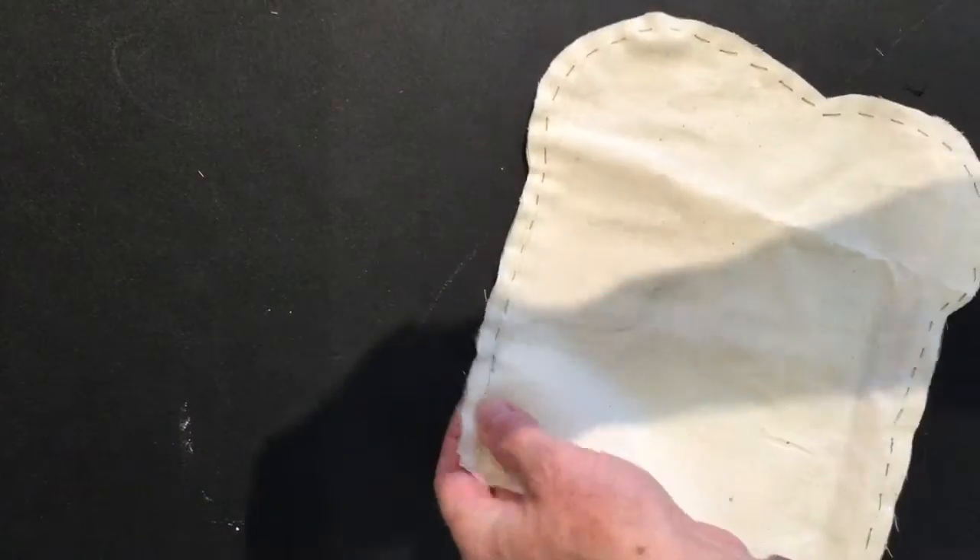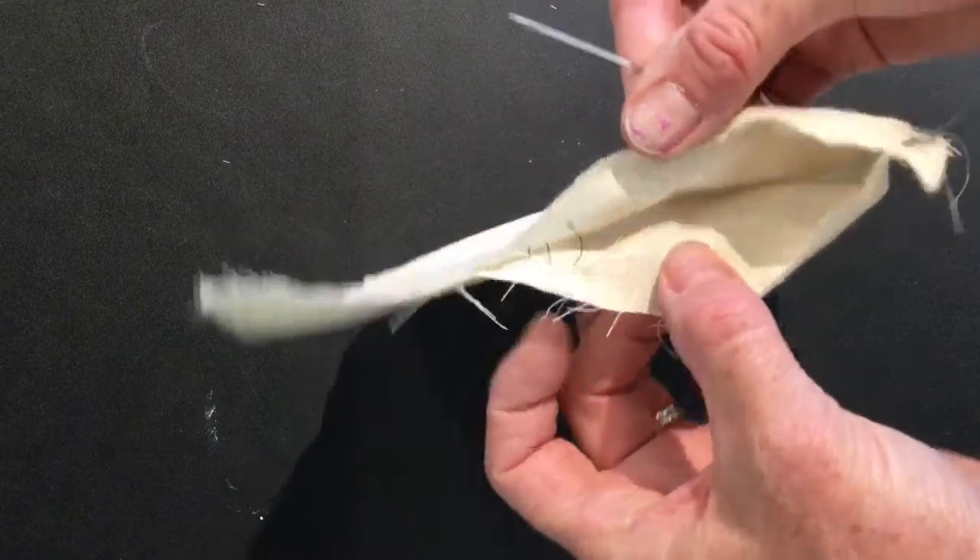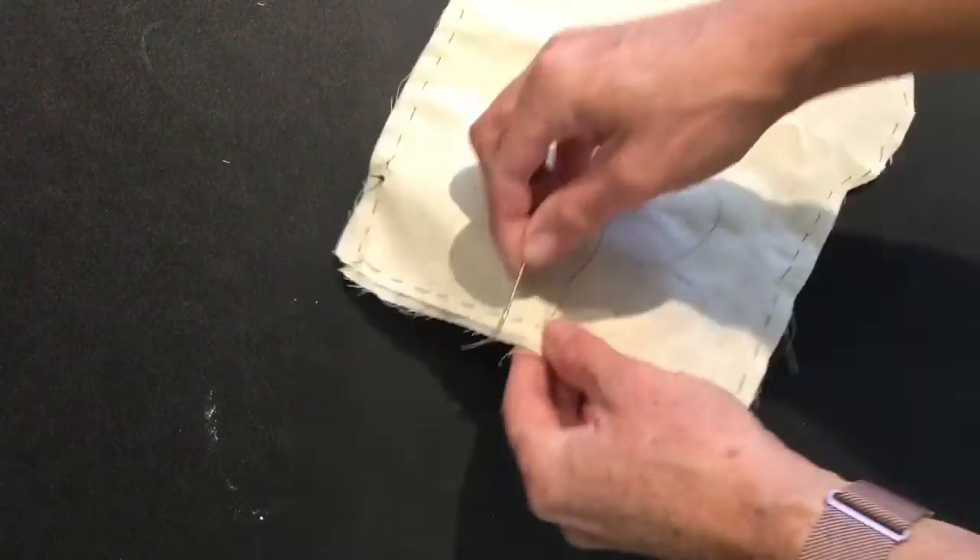Re-thread your needle and continue to sew until you have a small opening to be able to stuff the soft sculpture, and don't forget to tie a knot at the end.